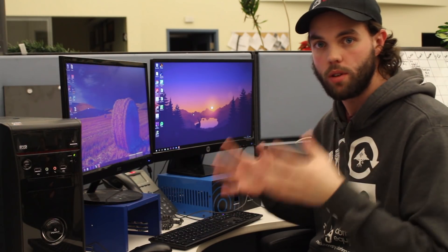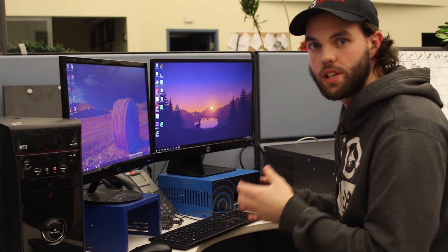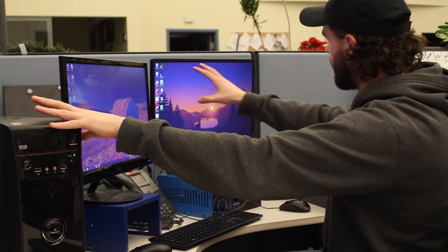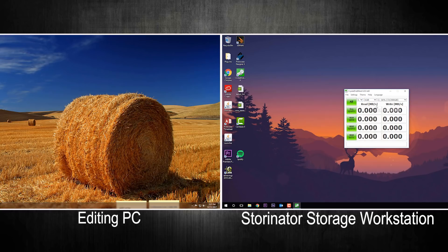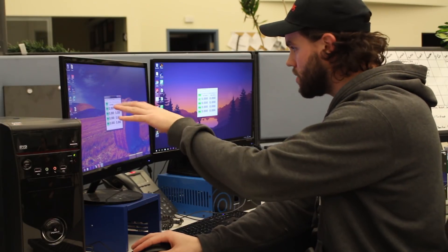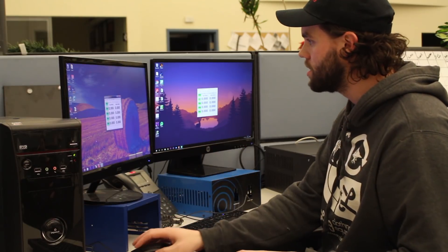Alright, I'm going to keep this short and sweet. I really want to show off how powerful and fast the workstation is compared to even a really high-end bare metal editing station. I've got Windows 7 running on here and a virtualized Windows 10 on the storage workstation. I'm going to run a benchmark on both, just on the system drive — this is going to stress the disk. I'll give it a second to initialize on both while we wait for the sequential reads.